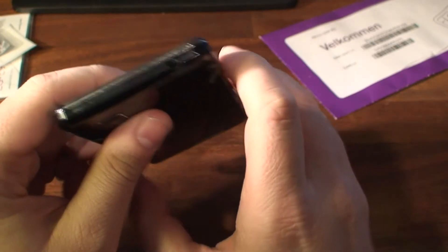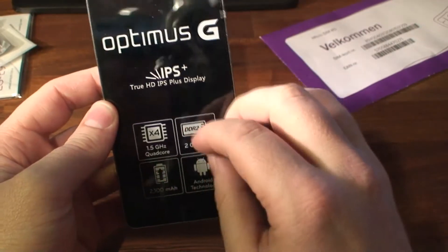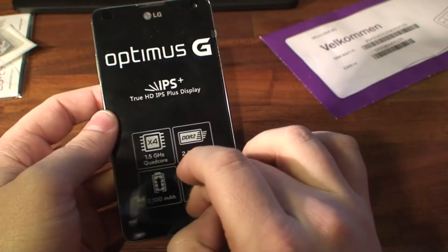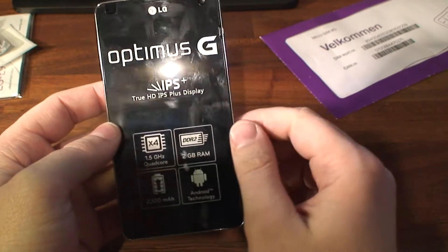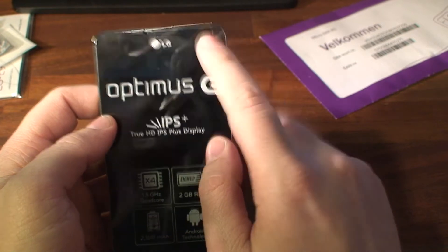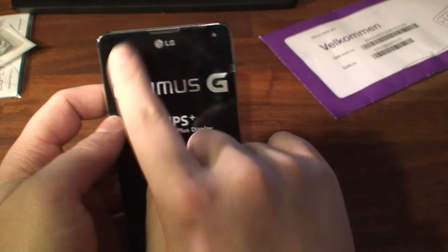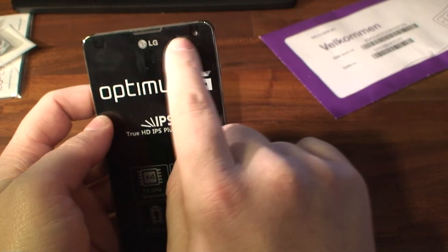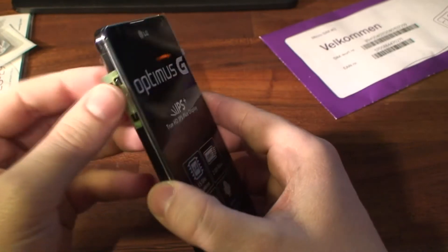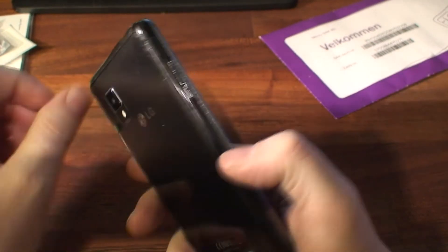On the top you have a noise cancellation microphone and the headphone jack. On the front you have this gorgeous screen which is 1280 by 768, the front-facing camera right there which is 1.3 megapixel, some sensors, and I think there's a notification light right here.